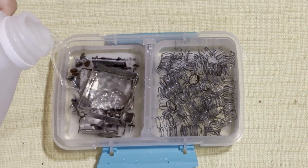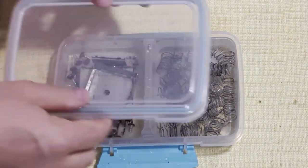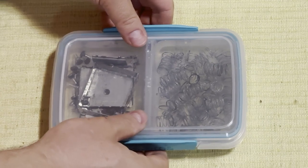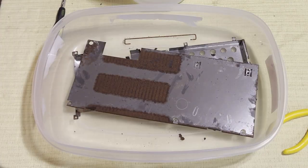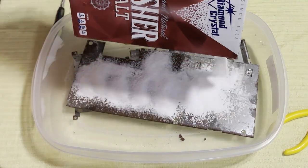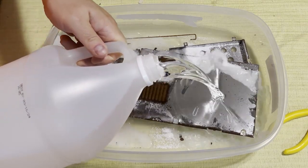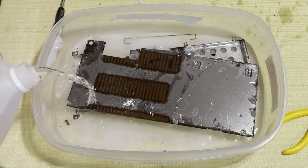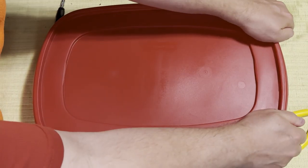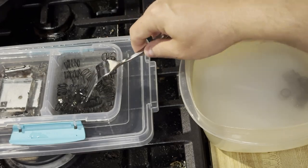I don't expect the springs to take very long to de-rust because they're okay, kind of. Those screw heads are going to be a problem. Don't worry, that container is not airtight, so any gases are going to get out and it's not going to explode on me. Here comes the big trouble — let's get plenty of salt in there. I ended up soaking this thing in vinegar for two days. We'll see the result after day one. I will loosen the lid once I get this thing in place.